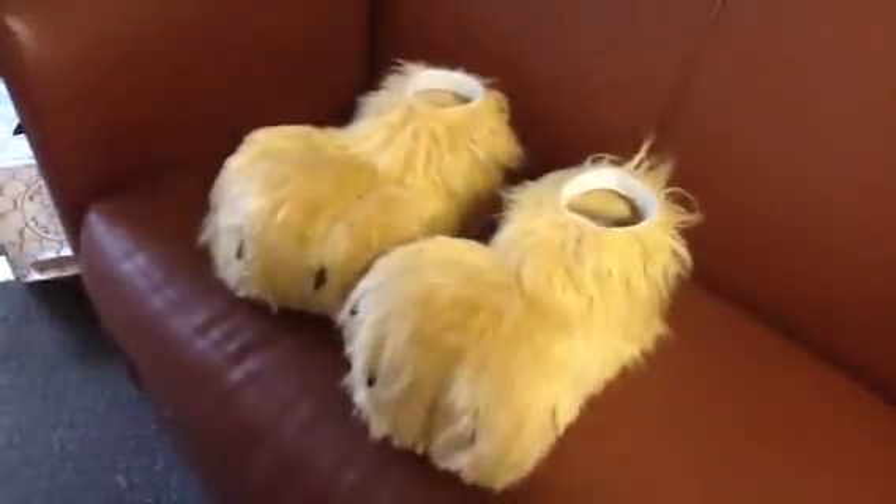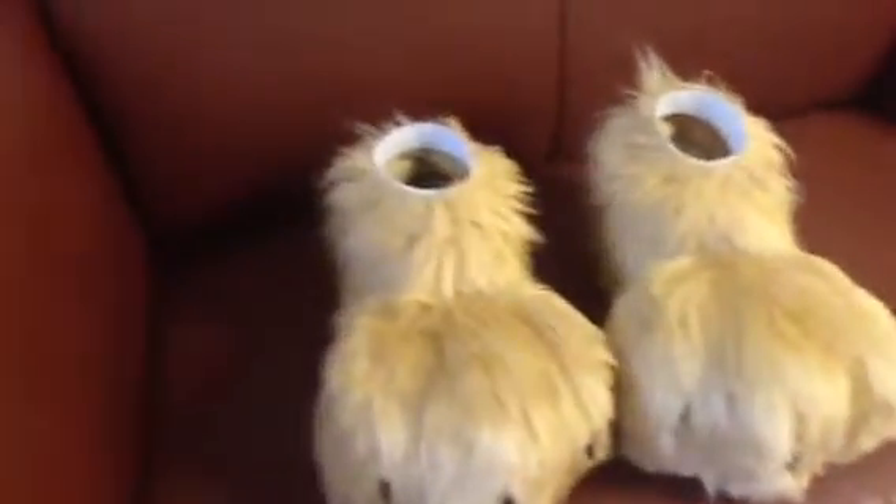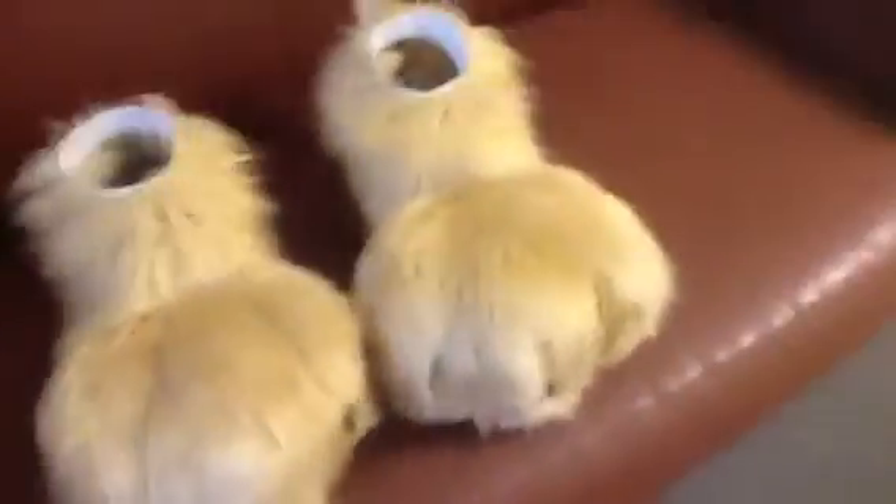These feet are to replace her old sockpaws, which, to be completely honest, are falling apart. And also, they look better with the size of the DigiGrade legs — these just look more proportional.